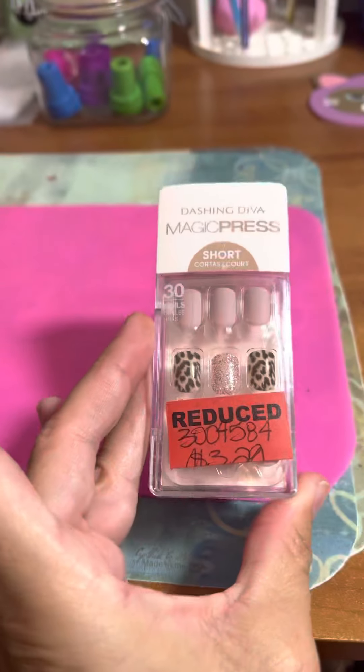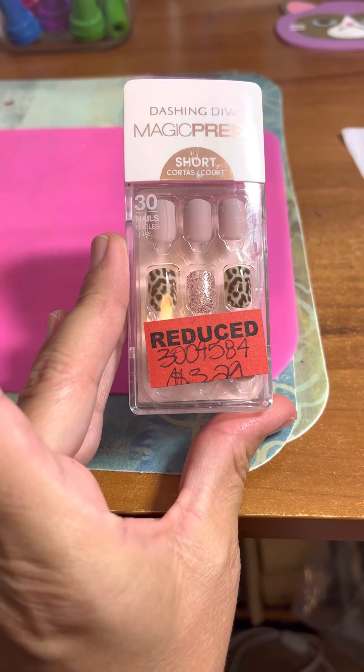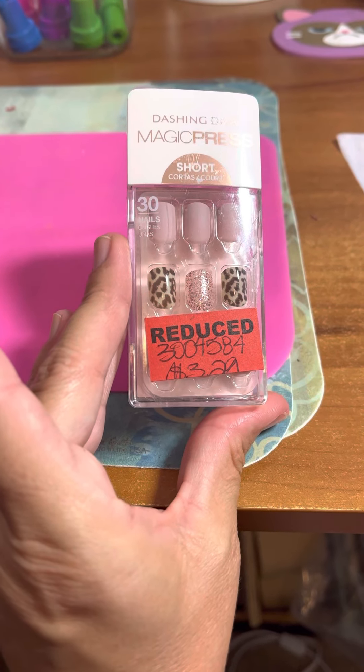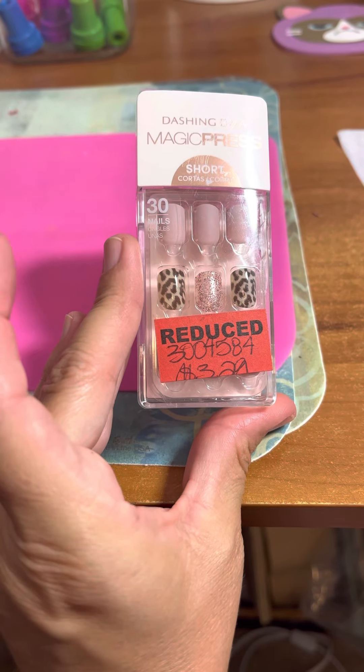It's called Pink Leopard. If you guys are at your local Sally's, be sure to go to their clearance section. I know our store had a ton of stuff on clearance — I didn't really have a lot of time to look around because we had other stuff planned to do.